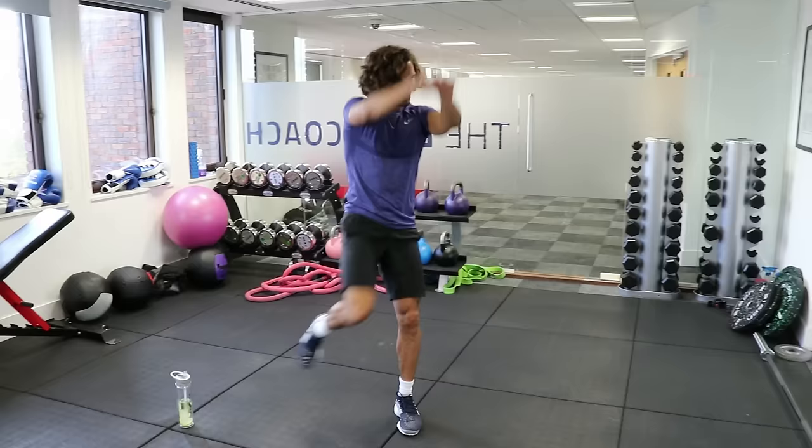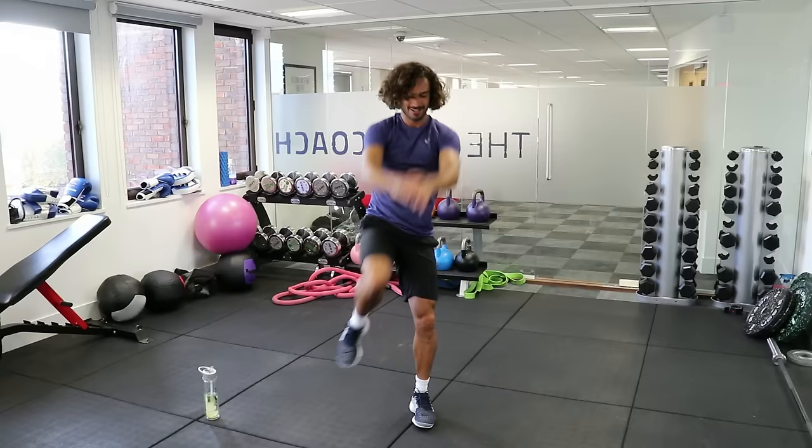Good, let's go. Five seconds — four, three, two, one. Well done.